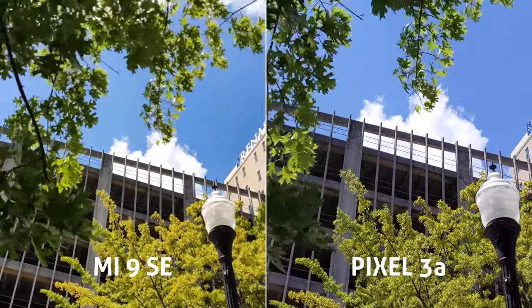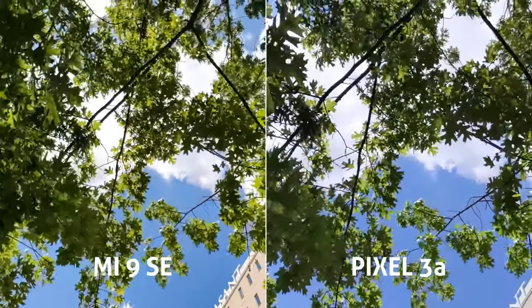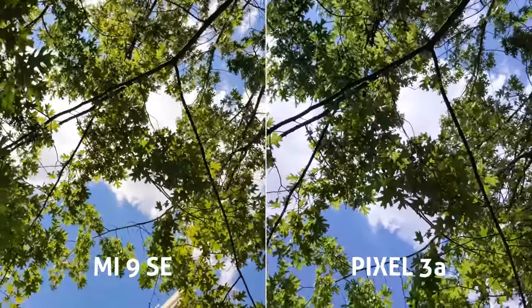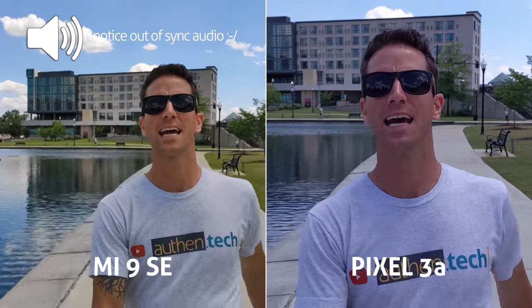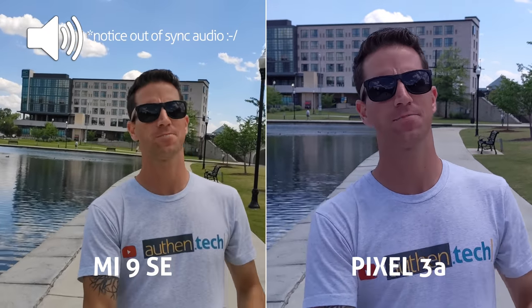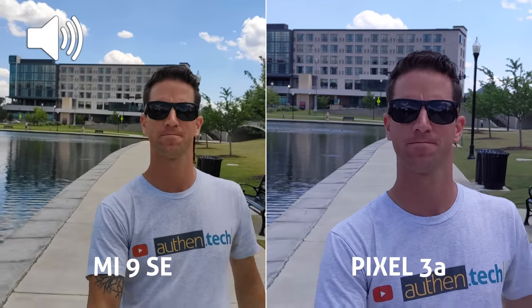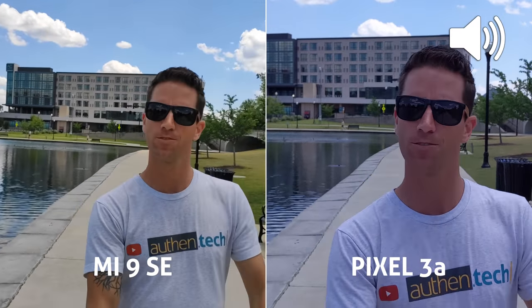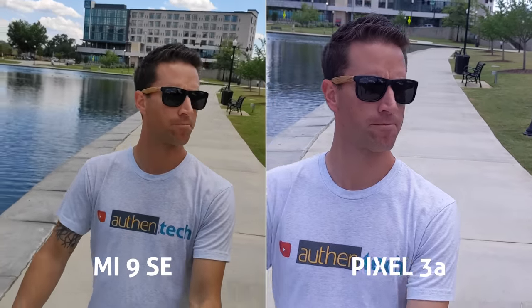Colors on the Mi are a little bit more saturated overall, but still keeps a smooth and natural look. Both cams have good white balance and dynamic range in video. This is an audio test on the Mi 9 — how does the audio sound? And this is audio on the Pixel 3a — how does the audio sound? As for audio, both are too quiet in my opinion with no edits applied, both are doing an okay job with wind reduction, and they both sound very similar overall.